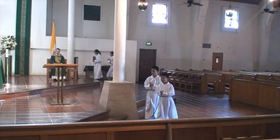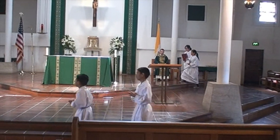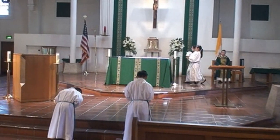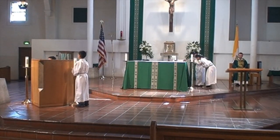Notice that the altar servers bow and leave the altar together when they get the candles. Also notice that when the other altar servers put the book and the chalice on the altar, they bow towards the altar.